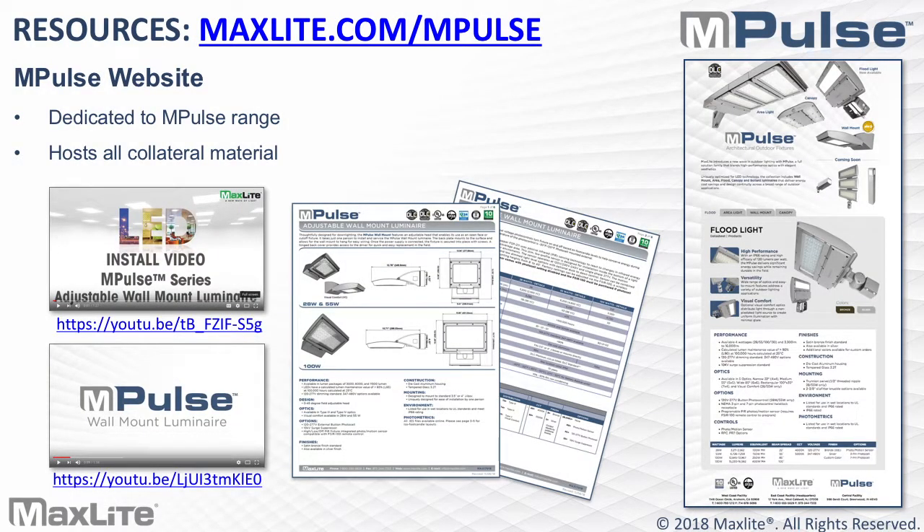Moving to resources for Impulse — where can you find information? We have a dedicated microsite I encourage you to visit. We have data sheets, a brochure, and videos including one on how to install the wall mount and an overview of the product family. All of this is on the MaxLite website. Please call us if you need additional help, and I encourage you to ask for samples — we're more than glad to support you. We have a lot of stock, and in this current tariff climate, none of these products will be impacted.